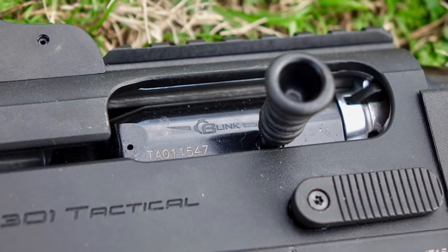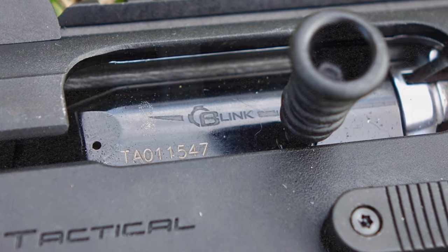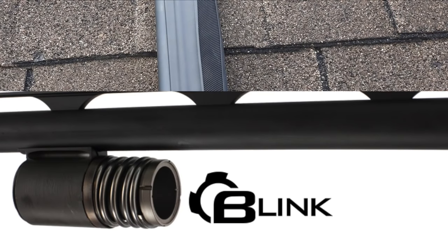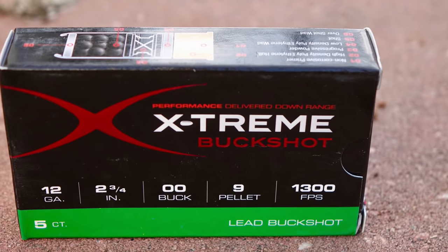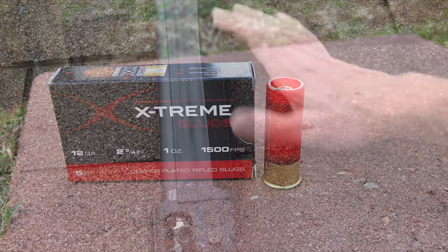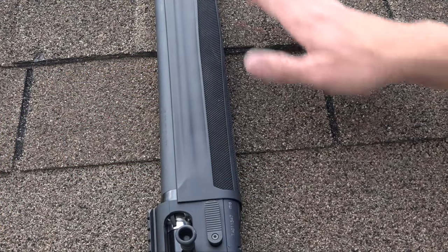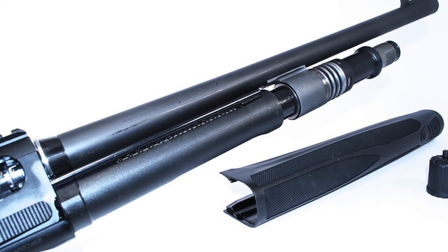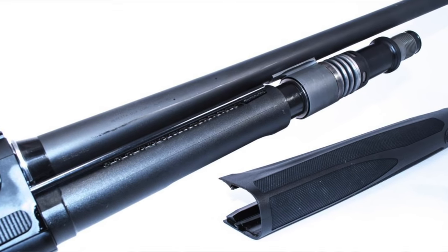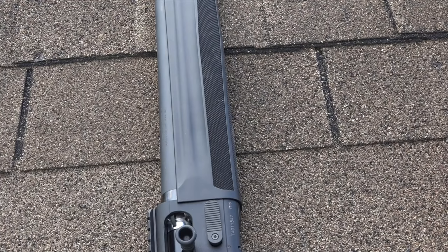Underneath the handguard we have the BLINK recoil-operated system — it's really what makes this a very reliable shotgun. It's designed by Beretta to fire both birdshot loads all the way up to full-power buckshot and slugs, which is what we ran today — Freedom Munitions buckshot and slugs — with zero issues, 100% reliability. It's a very fast operating system; they say it's 30–35% faster than anything else on the market. I tried to outrun it today and was not able to.